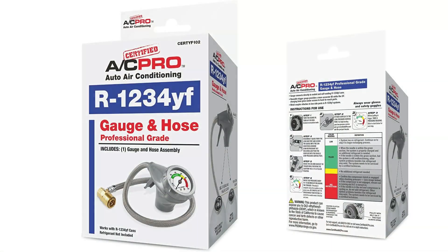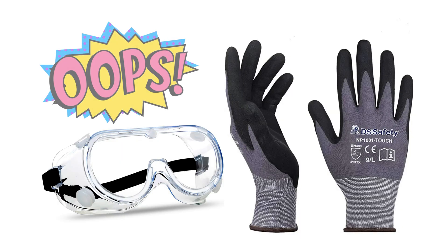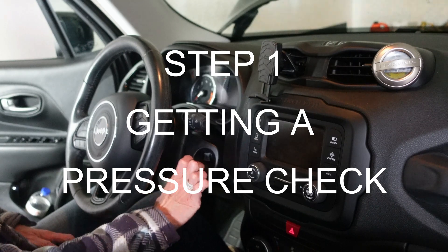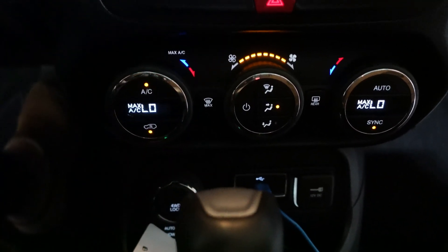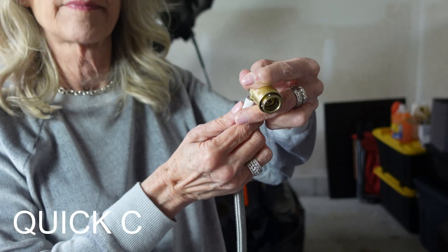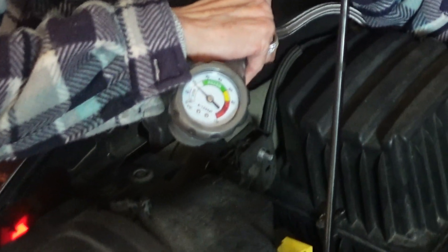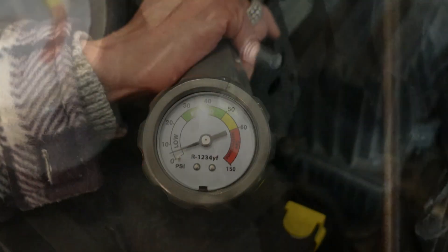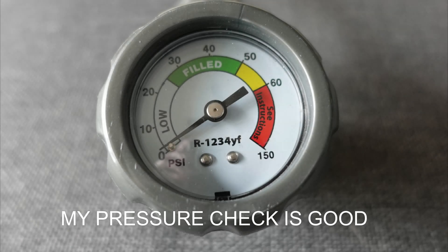This is the gauge I'll be using, following the instructions on the back of the box. It also recommends you always wear gloves and safety goggles — I missed that part. Step one, getting a pressure check: start the car and turn the AC on the highest setting. Step two, use the quick connect coupler on the gauge and attach it to the low pressure service port. When connected correctly it will immediately move slightly. Mine is in the low zone — the perfect level to add refrigerant. If it's in the yellow zone you're good; if it's in the red zone you may need to see a mechanic.